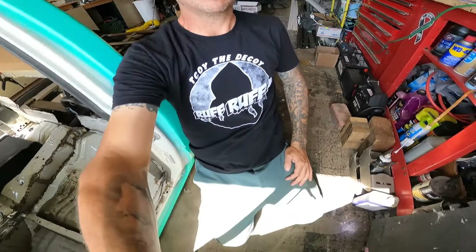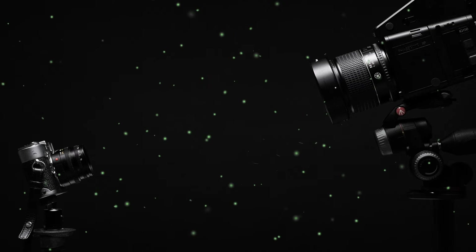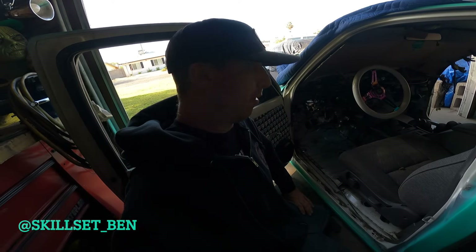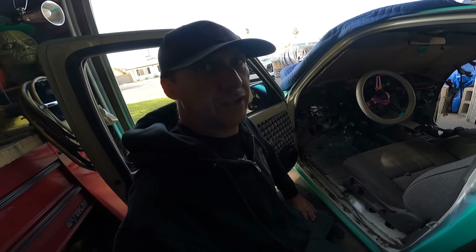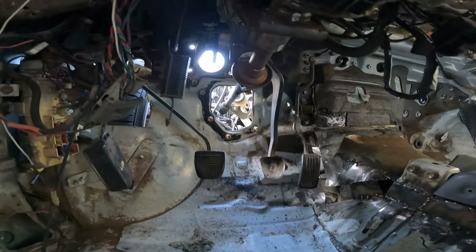Moving inside the cab. I don't know about you guys, but I'm ready to tear this thing apart and start doing some finished welding and button it all up. In order for me to do that before this cab comes back off, there's one last thing I have to do, and that is get these pedals done.